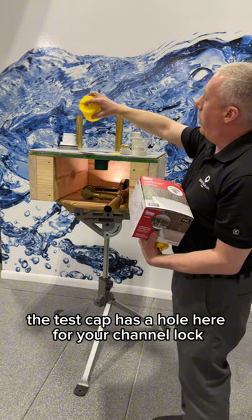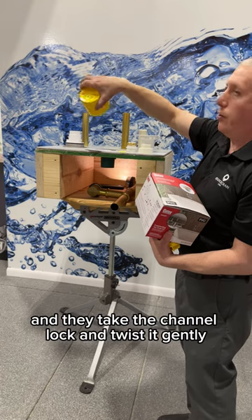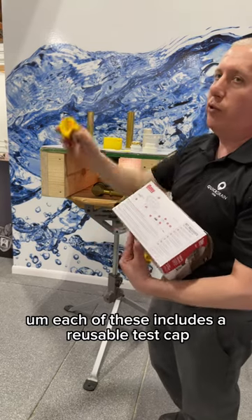The test cap has a hole for your channel lock, so you can tile right up to it. Then take the channel lock, twist it gently, and it pops right off. Last but not least, each of these includes a reusable test cap.